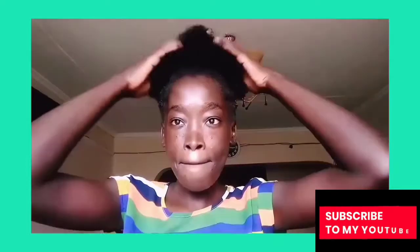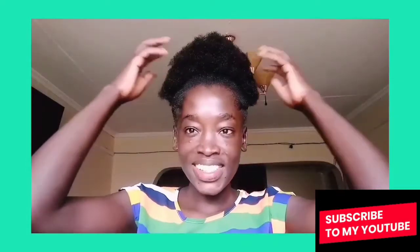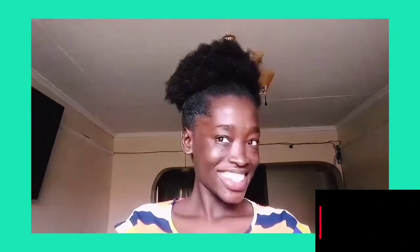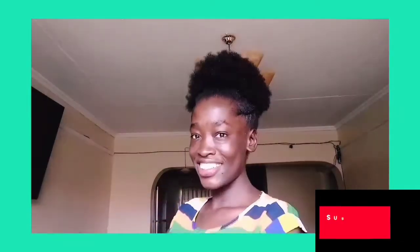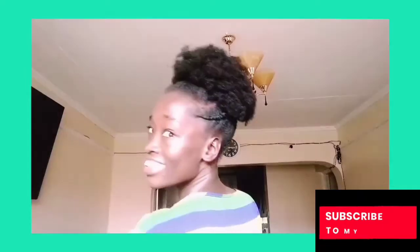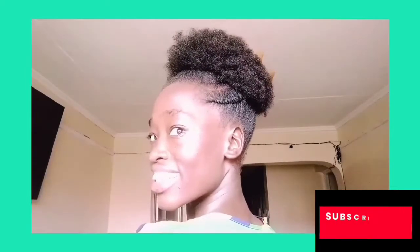This is how everything looks — you are done, you are good to go. That is how it looks on this side, and at the back that is how it looks. I really liked everything about this hairstyle.